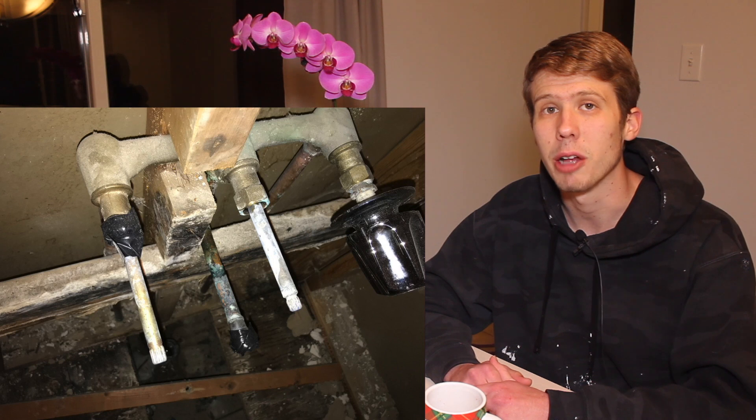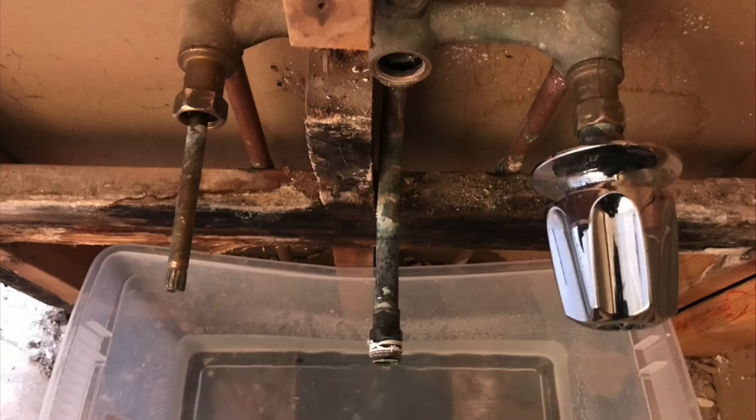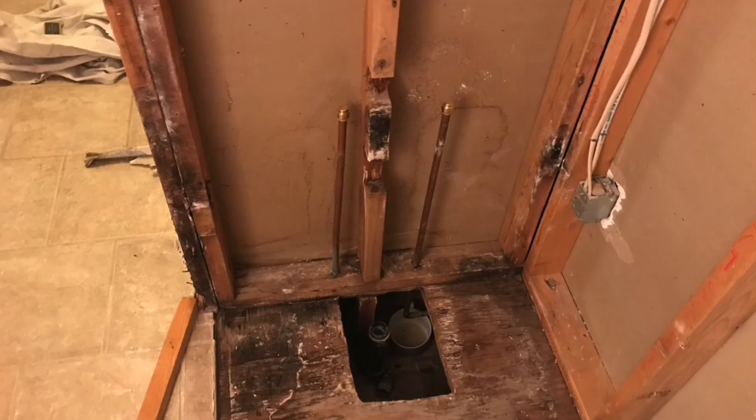We eventually found out that the leak was from these old three-handle valves. The way these work is that when you twist it shut, there is a gasket that is supposed to seal the incoming water. Over time this gasket had deteriorated, so it could not seal anymore, and water was just slowly leaking behind the walls for — we don't know how long.